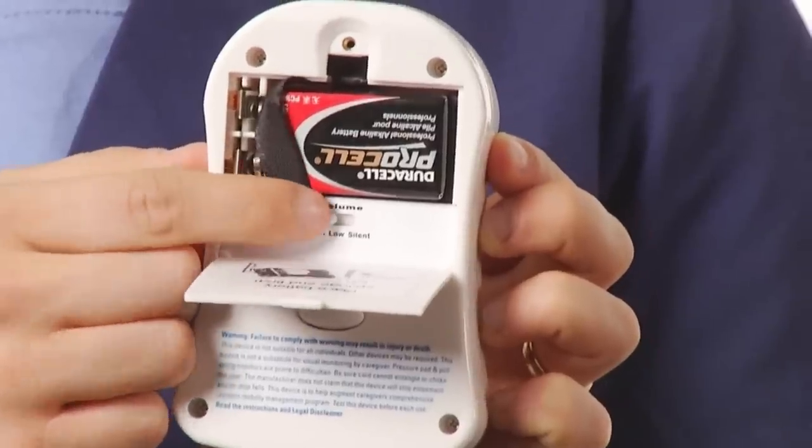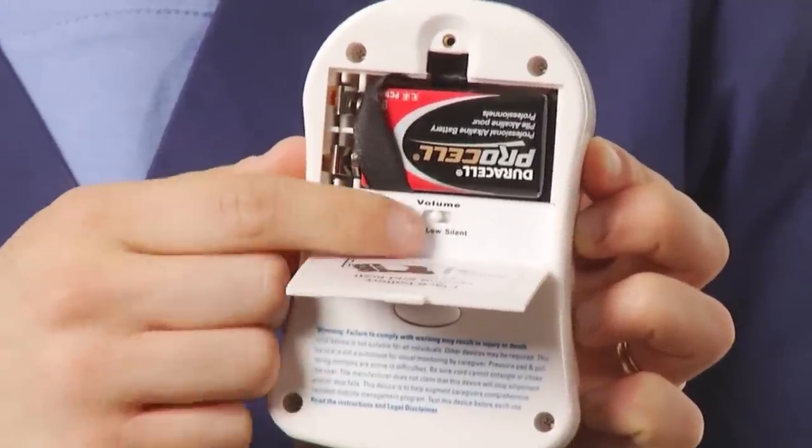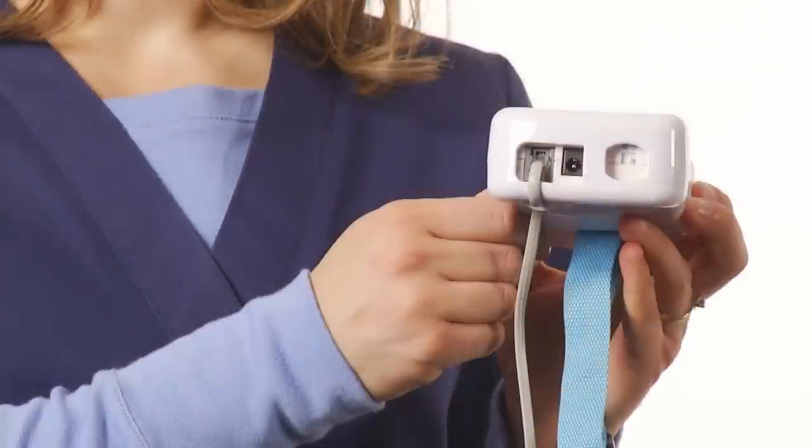Volume controls are also in the battery case, which can be screwed shut to prevent tampering with resident-specific settings. Be sure to set these functions according to your resident-specific care plan before putting the alarm into use. Weave the pad cord through holes in the protective boot and then into the pad jack on the bottom of the alarm.